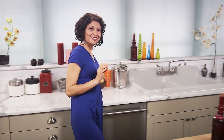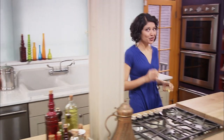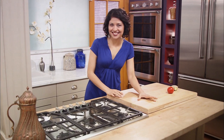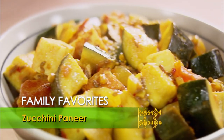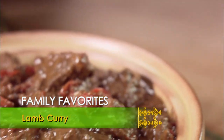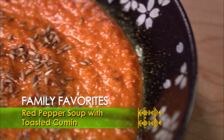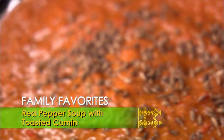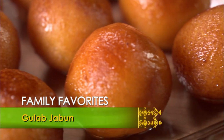My family practically lives in my kitchen. From the time the kids come home from school until we finish our last meal, that's where you would find us. And once in a while, I make a whole menu of family favorites: warm, colorful zucchini paneer cooked in a spicy sauce; rich, earthy lamb curry with a sweet surprise; soothing red pepper soup topped with toasted cumin; and gulab jamun, an Indian donut soaked in a spiced syrup.